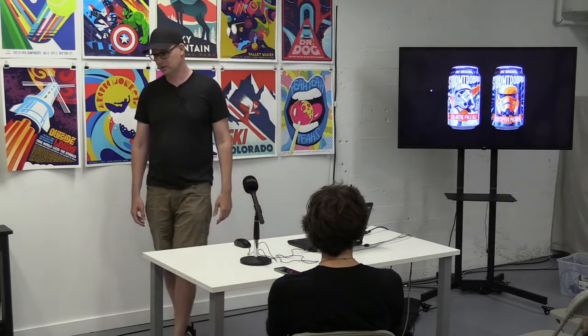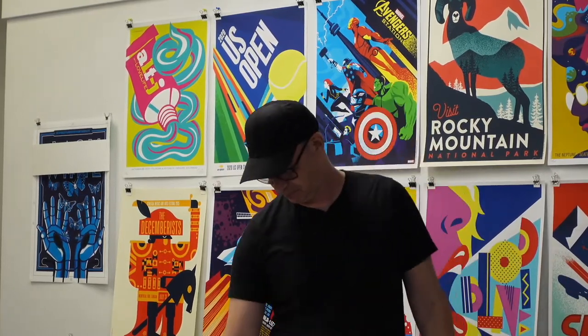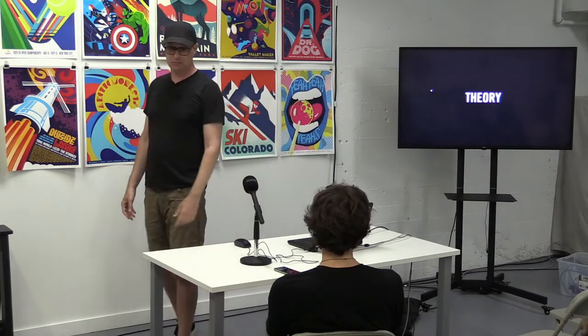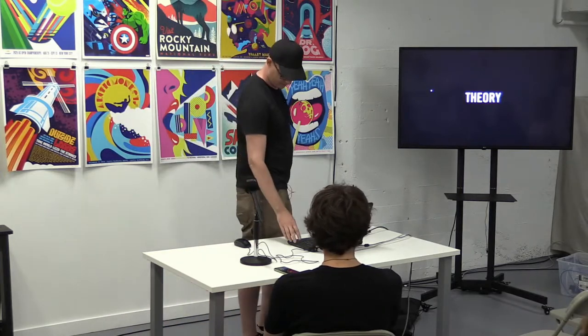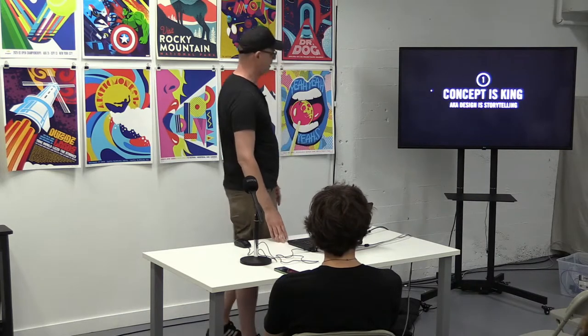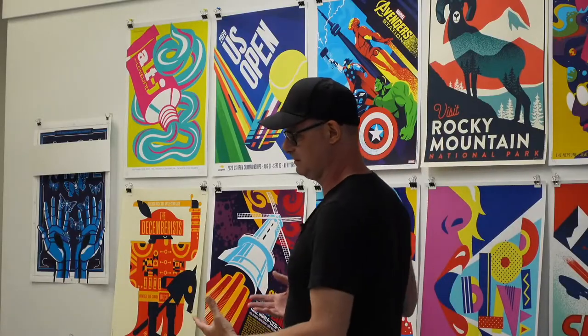Beer packaging — I do tons of beer stuff, and there seems to be a real overlap between people who like beer and people who like rock and roll, so I've gotten right into that market. So that's kind of the show and tell. I did want to talk a little bit about theory — how I think about posters, how I address design in general. One of the most important things — the number one thing when I'm designing — is that concept is king. Design is about storytelling. Art is about storytelling.